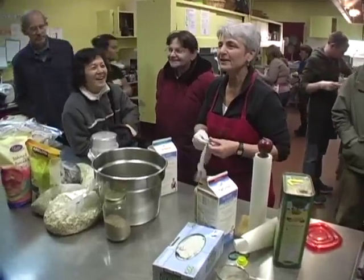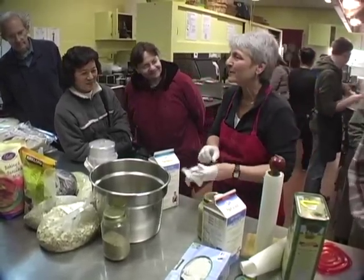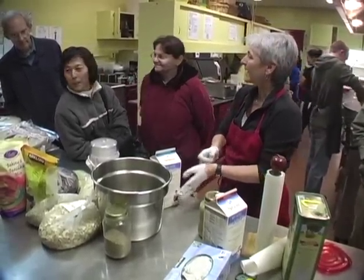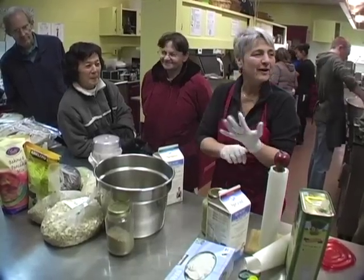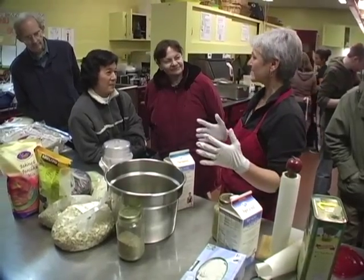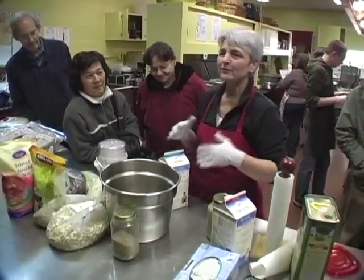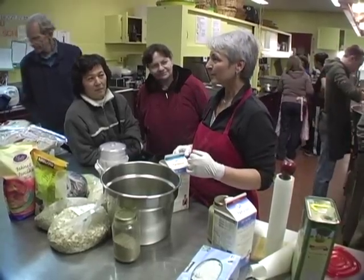We're going to make tomorrow's muesli. Who's not familiar with muesli? There are two different kinds. There's raw muesli and then there's the stuff that you buy in a box that says Swiss muesli. But the raw one is always better.